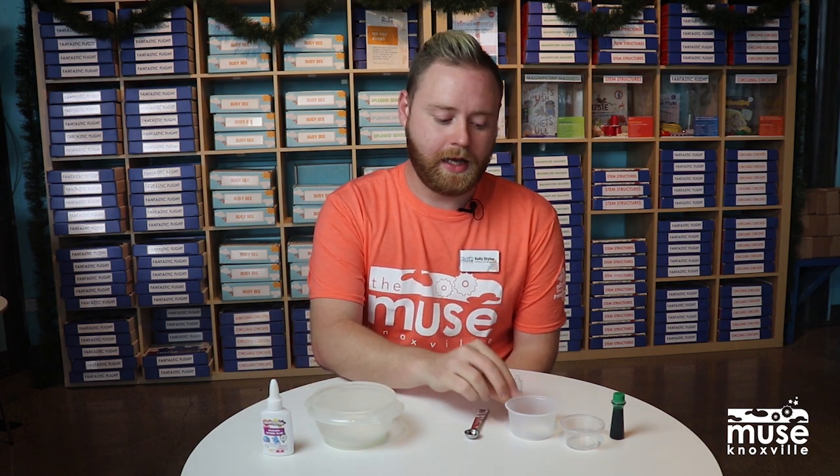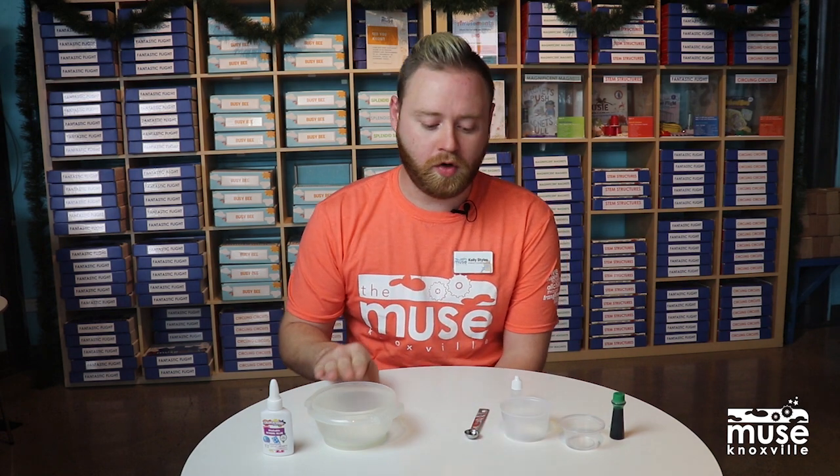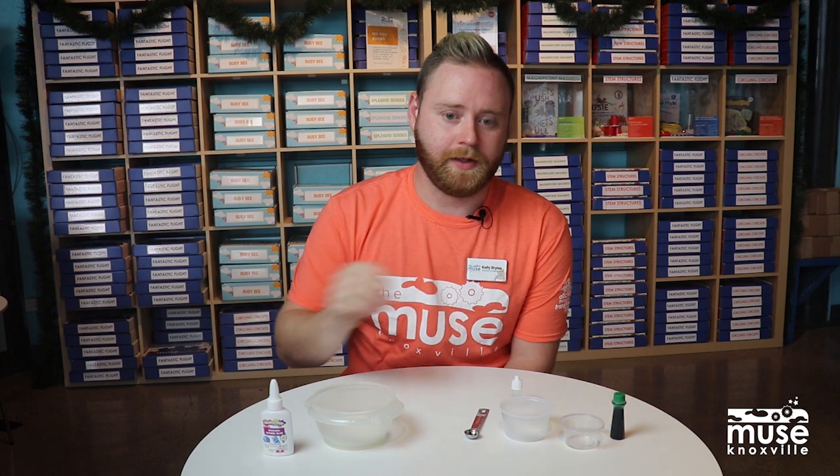In your container you should have glue, contact solution, and a pack of baking soda. You're also going to need a bowl, something to stir with, a teaspoon of water, and food coloring.